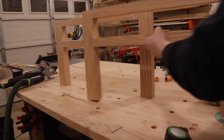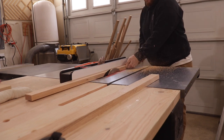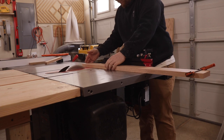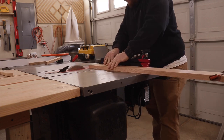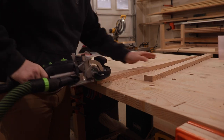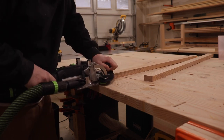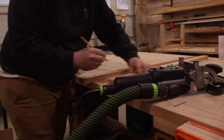Now that I have both sets of legs dry fit and labeled so I know they are good to go, I'm going to rip the pieces that will connect both legs together to make a base assembly that the storage compartment will actually sit on. I'm going to use this attachment on the Domino so that way I can get my mortises cut evenly on all four sides, so I don't have to worry about which one might line up with which. I just label 'top' so I know these are the tops of both of them.